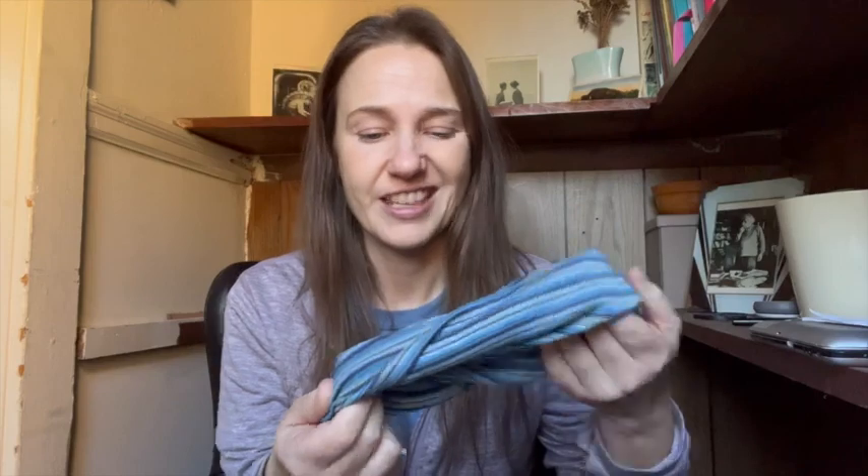Hi everyone! I thought I would hop on to do a pretty quick video today about a piece of Camino gear that has become indispensable for me, and that is the buff. I think technically the term for this is a neck gaiter, but it's basically this long piece of fabric that can act in a number of different ways.